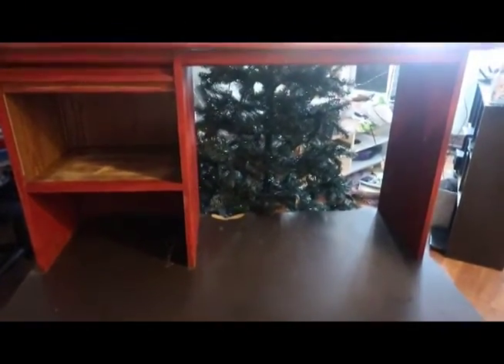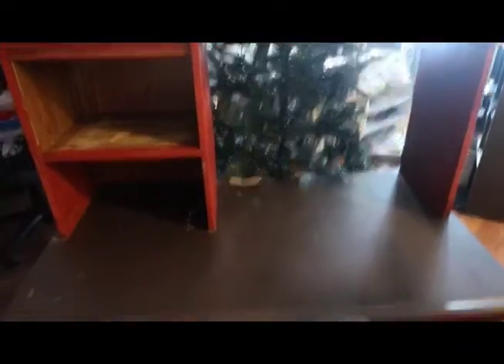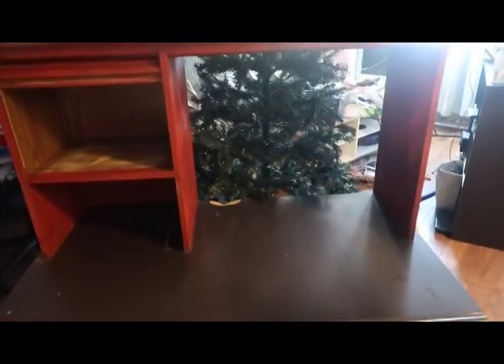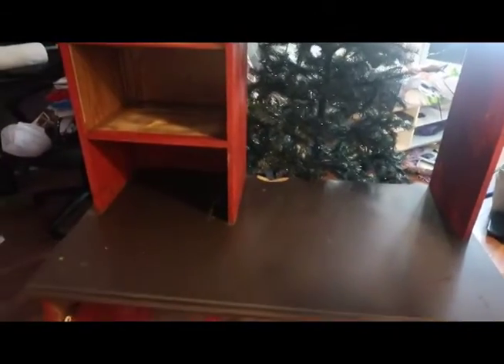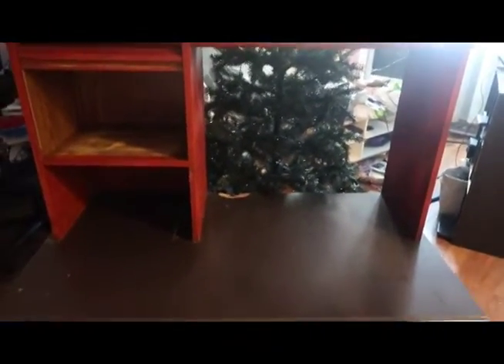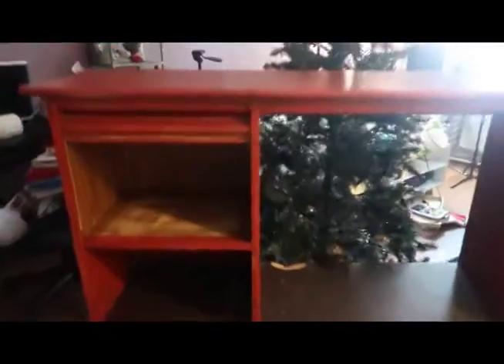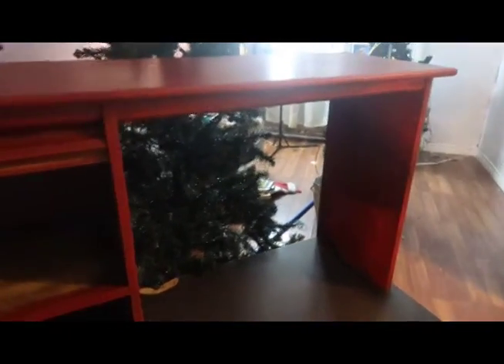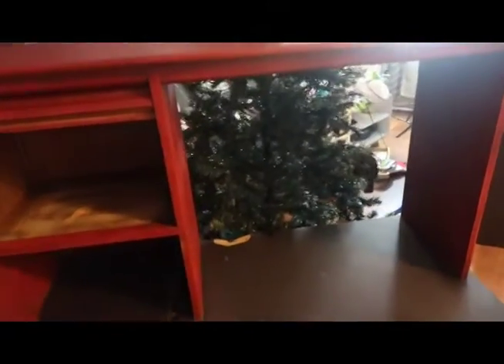I'm going to show you guys the desk and give you an idea of what I'm doing with it. Don't mind the mess in the background — you can see a tree there, that's not where it's staying. I pulled the desk away from the wall. We're painting our living room right now and I got a great idea to repurpose the desk while waiting for the paint to dry. The red here is going to be white — it just brightens it up a bit, it's not so vintage looking.